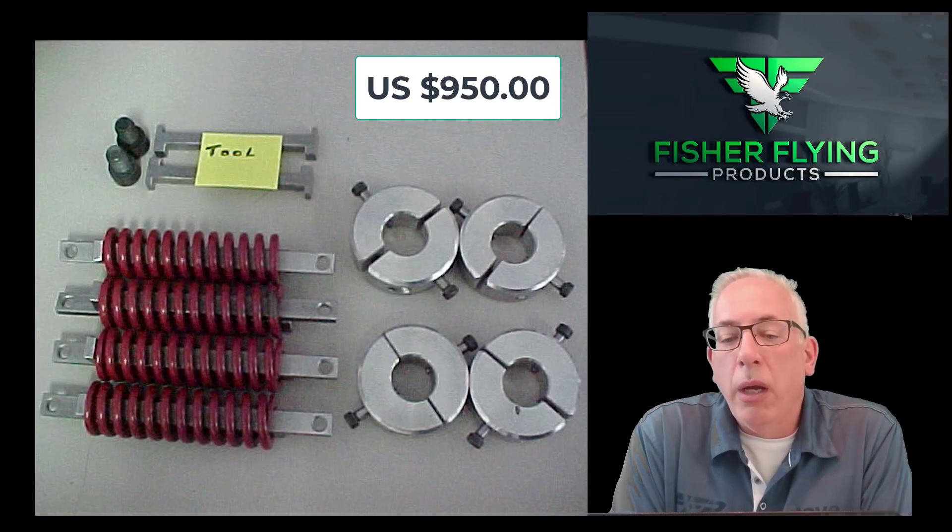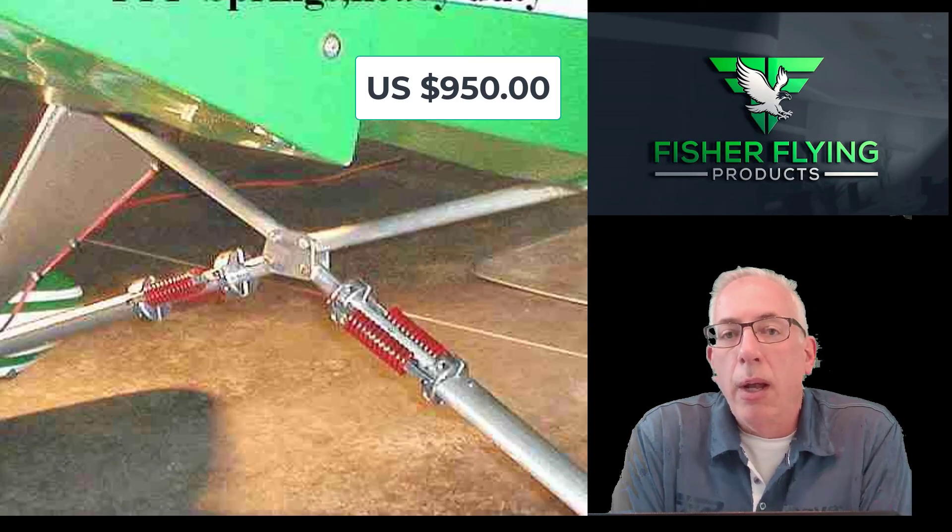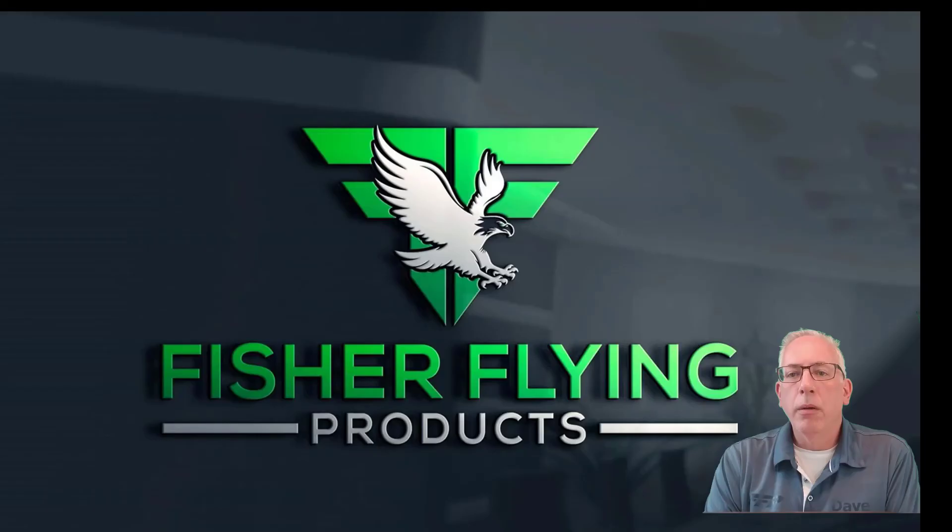So again, completely retrofittable. You don't have to change anything else on your gear — just take the old stuff off and put these new ones on and you have spring gear, and you don't have to worry about tying any more bungee cords. Thanks again for watching.